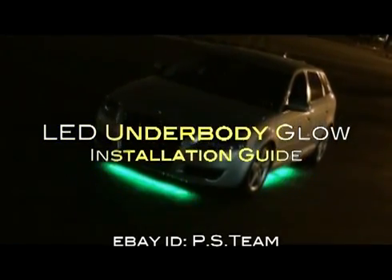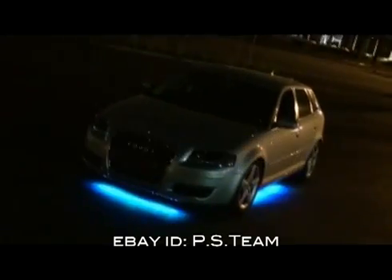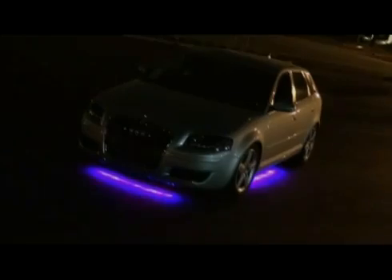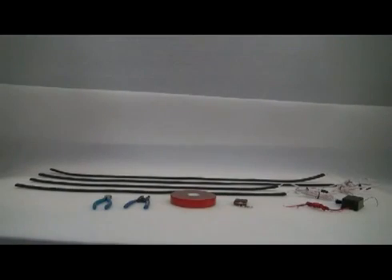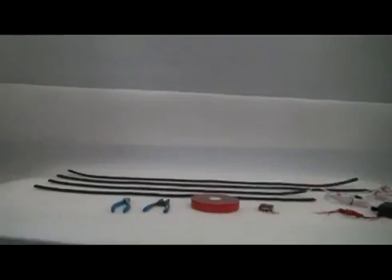Welcome to the installation guide for multi-mode LED underbody glow strips. Here we have our glow strips and supplies we'll need to install them. Let's take a look.